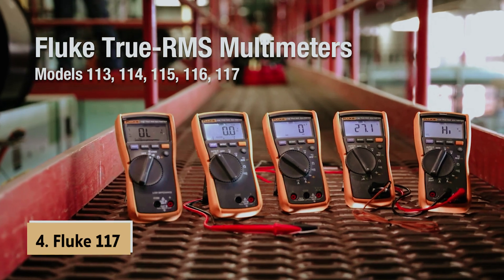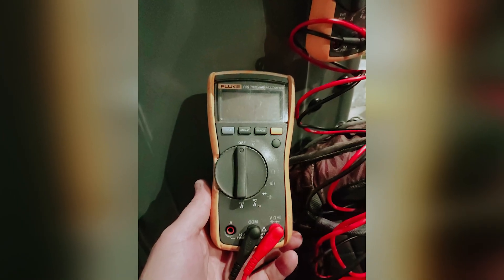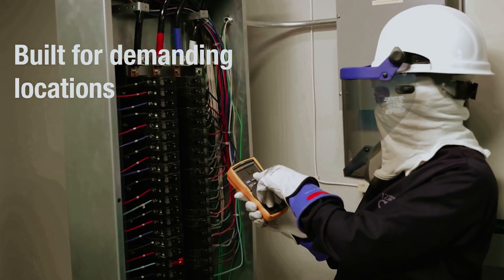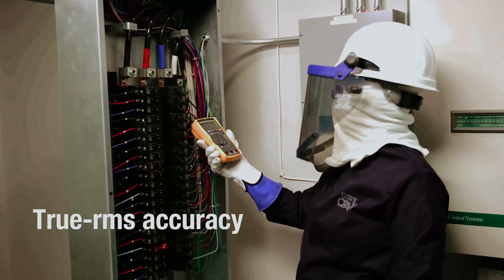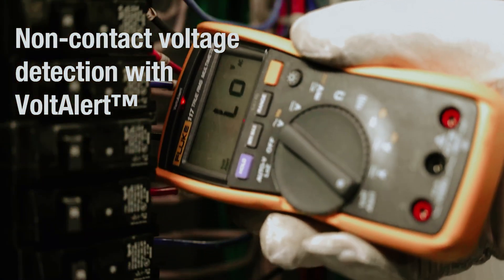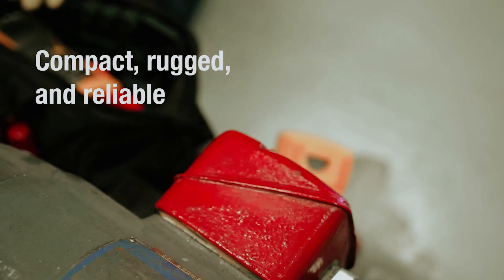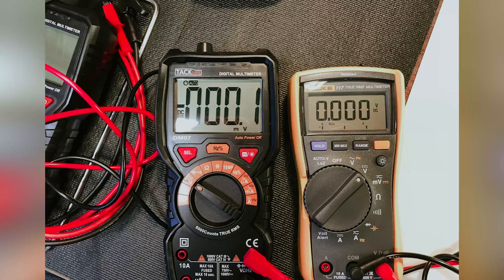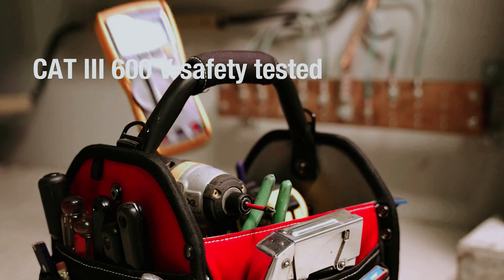Up next in fourth place is the Fluke 117, our pick for best multimeter for electricians. If you're a professional electrician looking for a reliable multimeter, the Fluke 117 should be at the top of your list. This high-quality device is designed with you in mind, featuring a well-constructed body for durability and an easy-to-read backlit LCD display. One standout safety feature is the integrated non-contact voltage detection, allowing you to quickly identify live wires without making direct contact. With just a simple turn of the dial, you can easily acquire precise measurements for resistance, continuity, frequency, and capacitance, along with min-max average readings. Its automatic voltage selection for AC or DC ensures you get accurate readings every time.